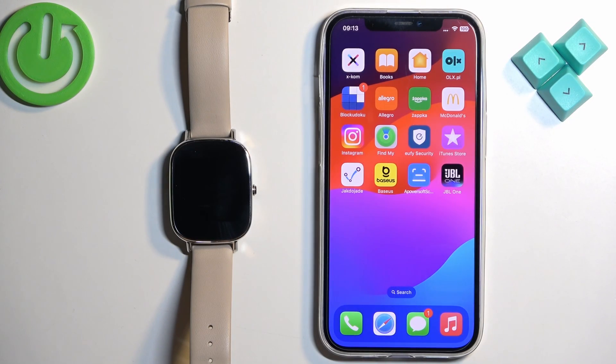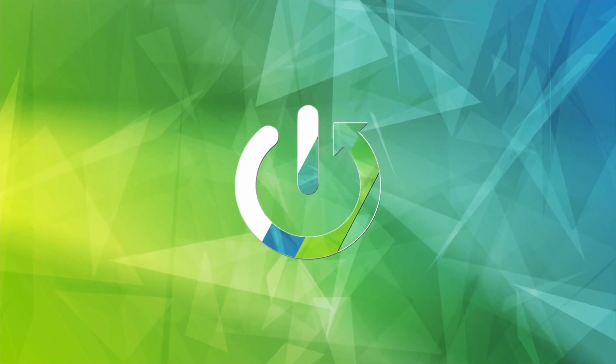Welcome! In front of me I have the Asus Zen Watch 2 and I'm going to show you how to pair this watch with the iPhone.